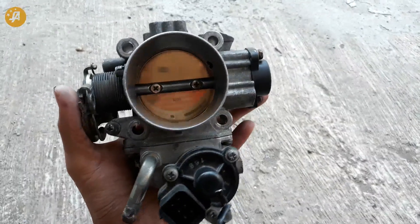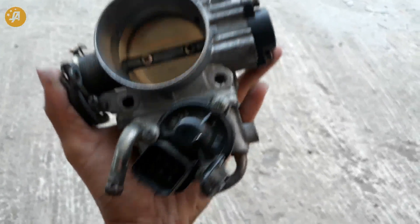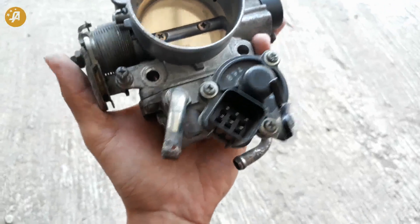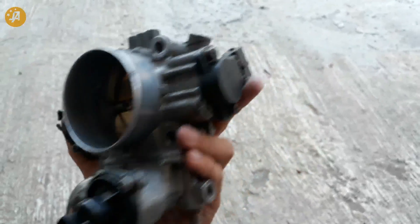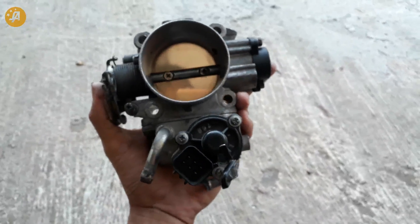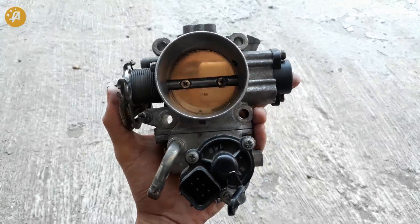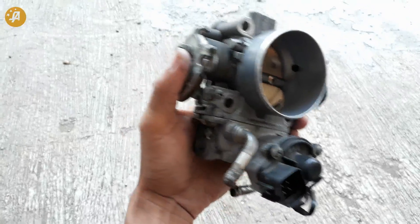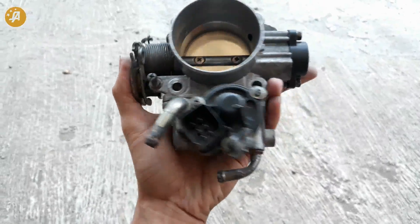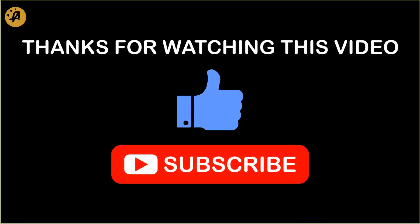Tanpa mengganggu servo itu sendiri — jadi servonya sangat kompatibel. TPS juga sekali lagi sangat kompatibel, 100% sama dengan CK4. Jadi kalau dipasang CK4 ya 100% tidak ada masalah. Kira-kira seperti itu, guys. Review dari Seps Auto Mode. Terima kasih telah menonton!